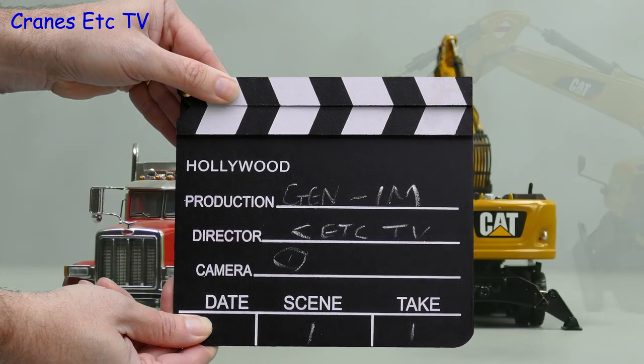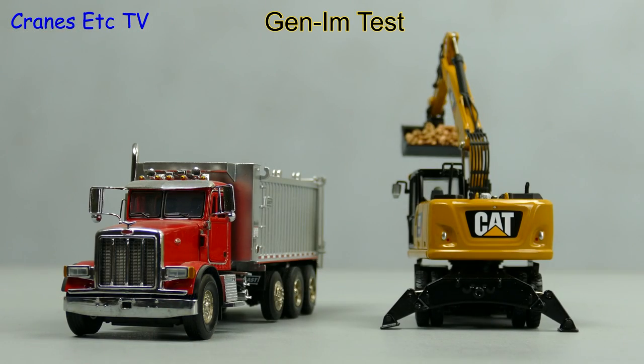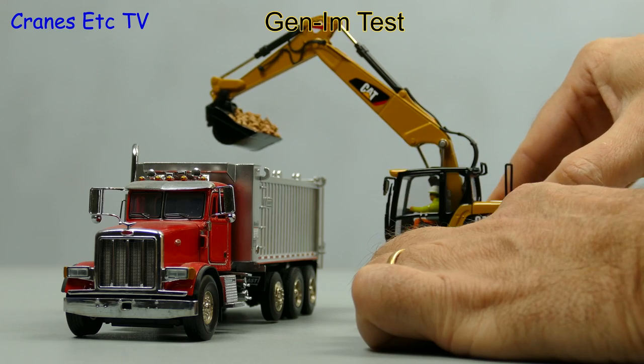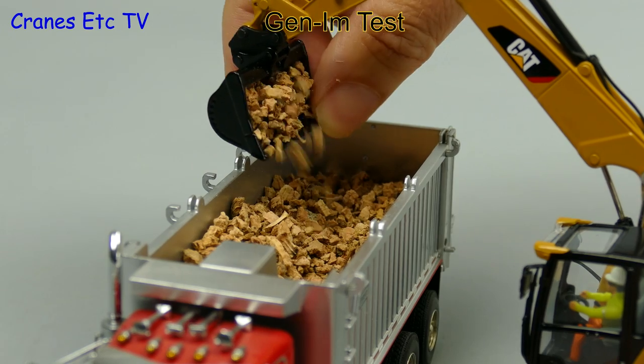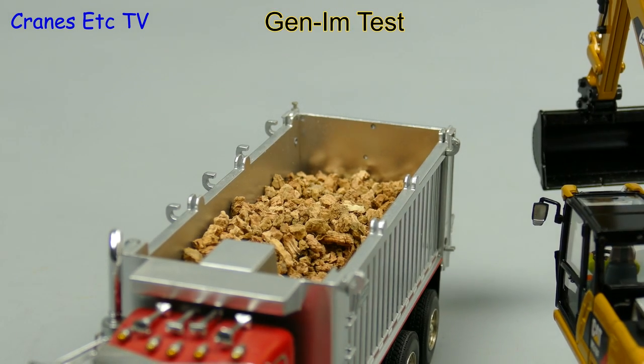Time now for a quick genuine imitation real life test - let's do a quick loading test with the M318F. This is a high-sided US dump truck and this wheeled cat excavator has no problem at all getting high enough to discharge its load. It's good to see this cat taking a dump.